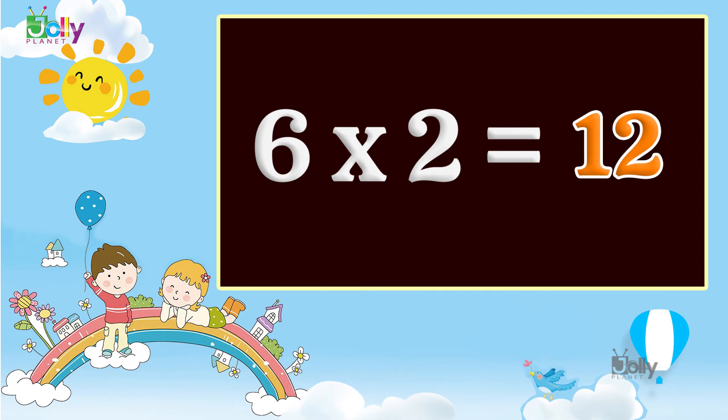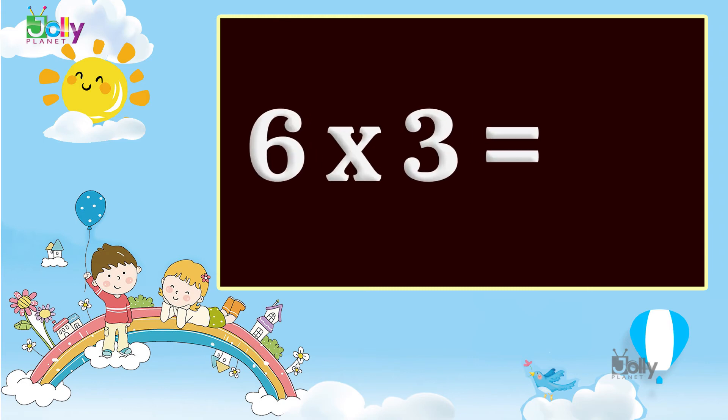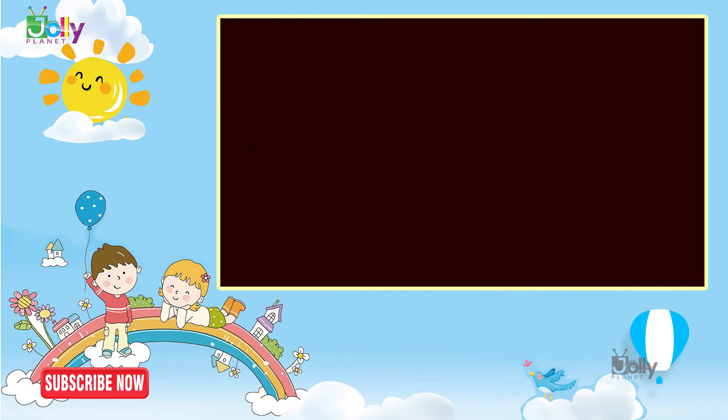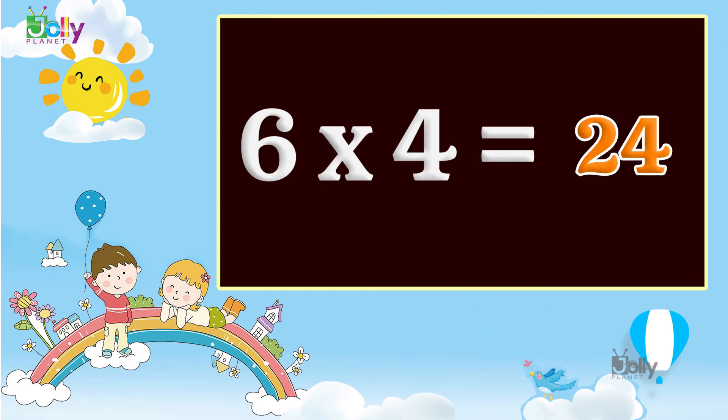Six ones are six. Six twos are twelve. Six threes are eighteen. Six fours are twenty four.